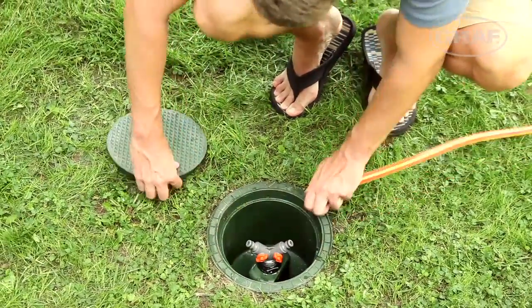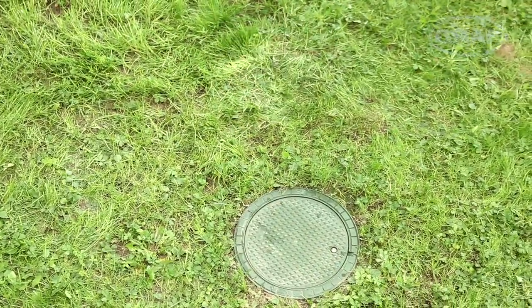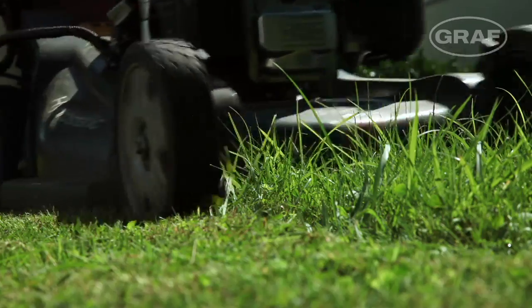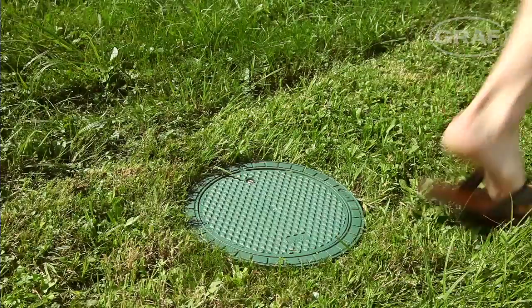After use, the water connection box is inconspicuously hidden in the lawn area again. It's flush with the lawn and doesn't get in the way of the lawnmower.